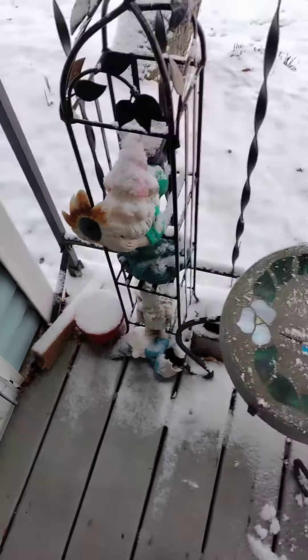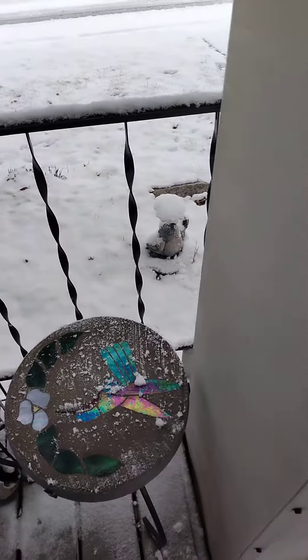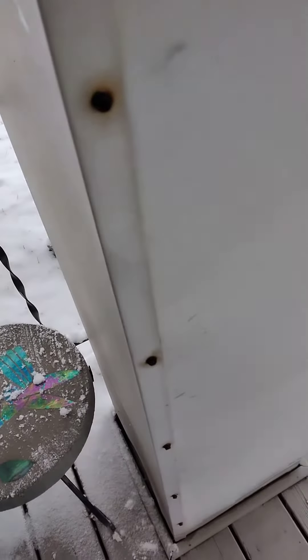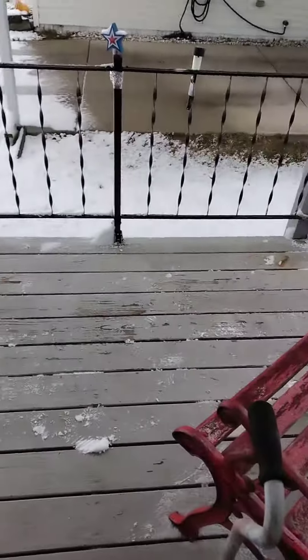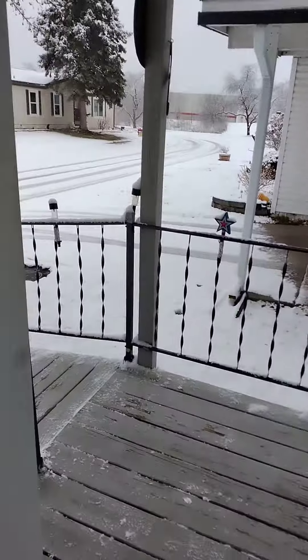I definitely need a warmer environment. I definitely need to not have to maintain a house. It's just too hard. I suck at it.